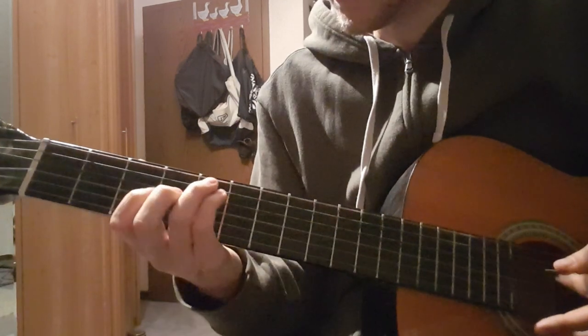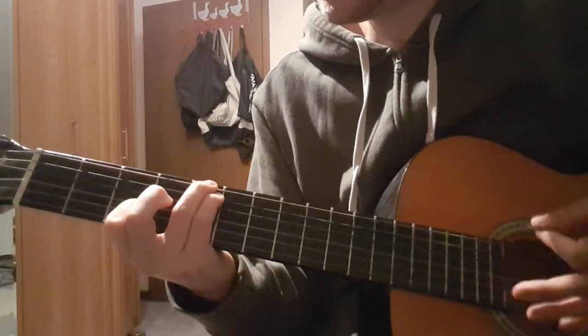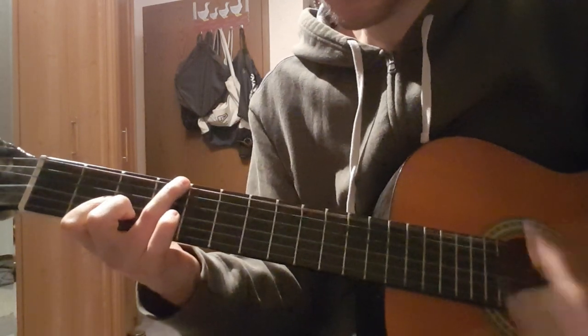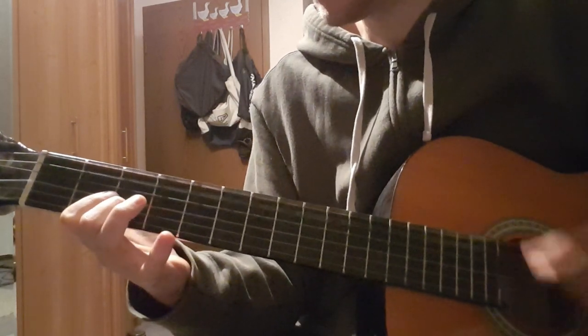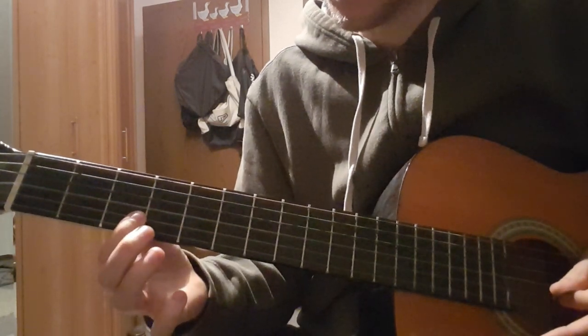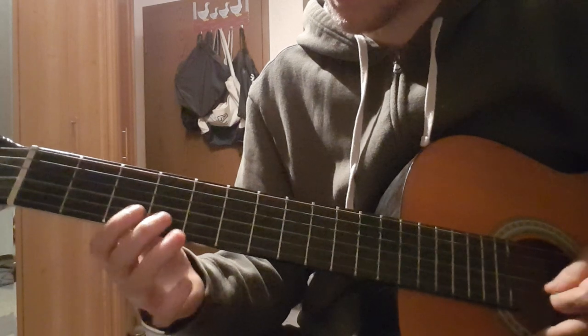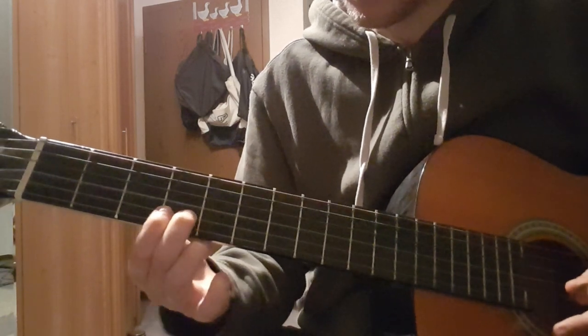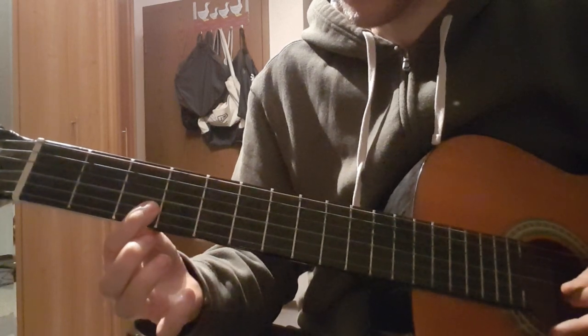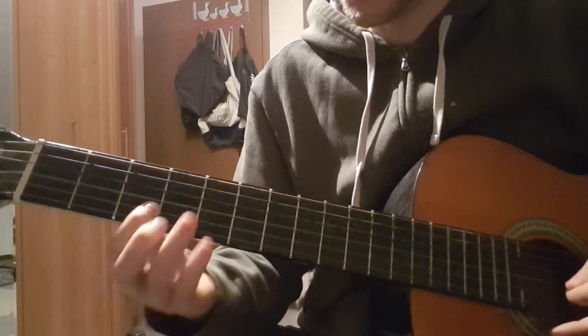Yeah, that's this part. And then we have this — I think that's the other guitar, Johnny Greenwood. But we have these two notes you can add if you want: 4th fret on the B string, 3rd fret on the B string.